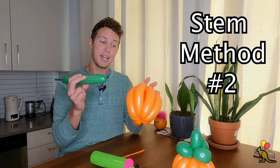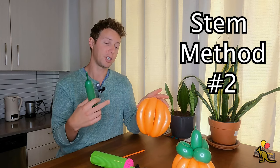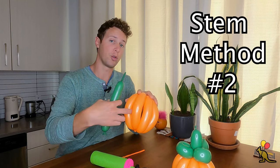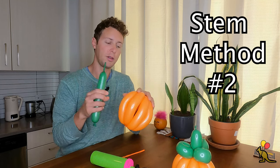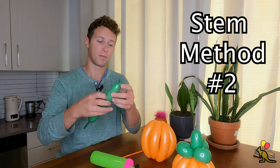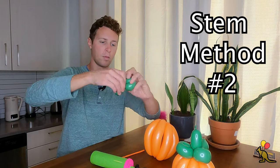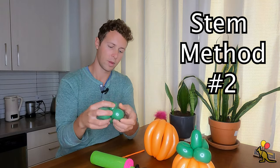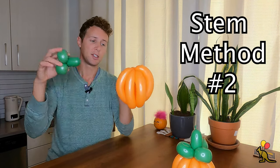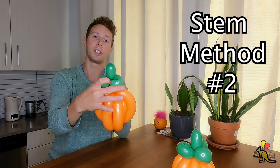An alternative way of attaching your stem to the pumpkin is creating the stem outside of the pumpkin without attaching it first. I only go with that method if I can stick a balloon through the middle of this pumpkin comfortably. Because this pumpkin is big and still has space in between the sections, I'll probably do that. Now that I've got my stem made, I'm going to take this little two-inch section, stick it through the middle of the pumpkin, pull it up the other side, and orient it on top.